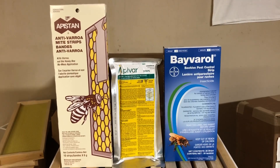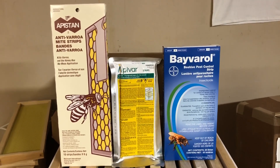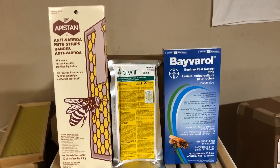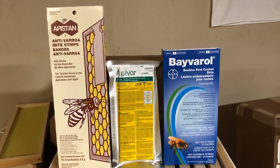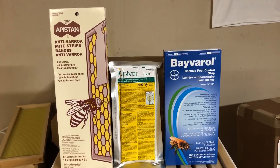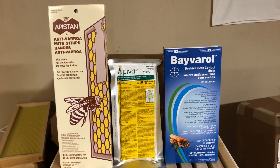There are three that are available in Ontario that work very well. They are Apistan, Apavar, and Baveral. The active ingredients in these products are miticides, meaning that they will kill mites but they are perfectly safe with your bees.